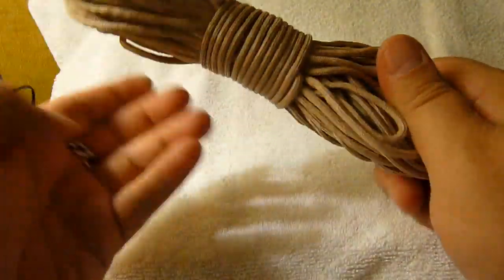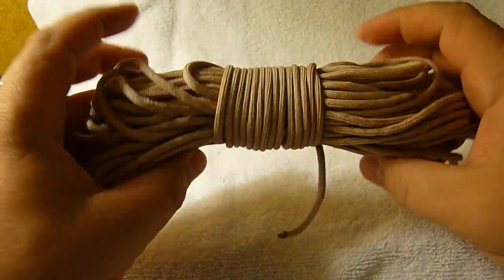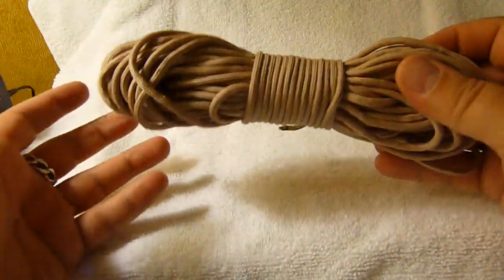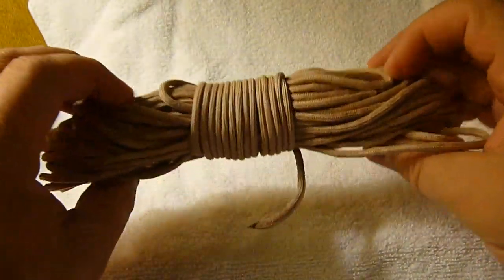You'll still have a little bit of slack sticking out there, but as long as your rope is tight, all you have to do is just kind of pull on it a little bit — and there you go. Real simple, easy way to keep your cord nice and neat in your cord bag, and an easy way to get a little bit of length off of it if you need to, and to unroll the whole thing without tangles if that's necessary.